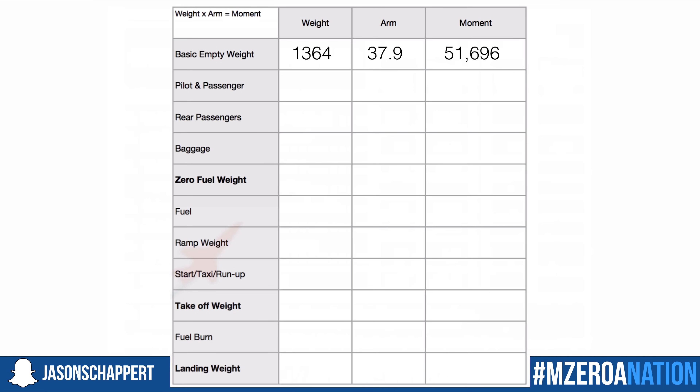I'm going to pre-fill ours in here for you. We have a weight of 1,364 pounds, a station arm of 37.9 — the station arm is that balance point where everything would balance at our basic empty weight — and a moment of 51,696.